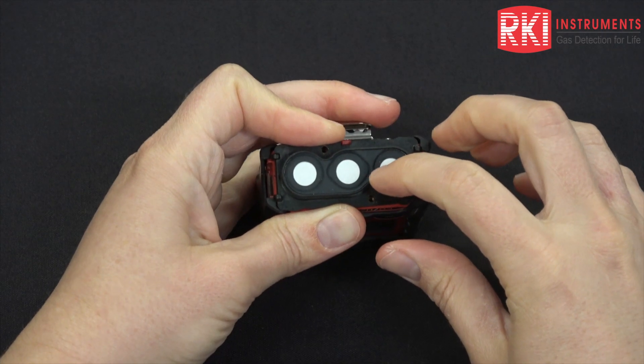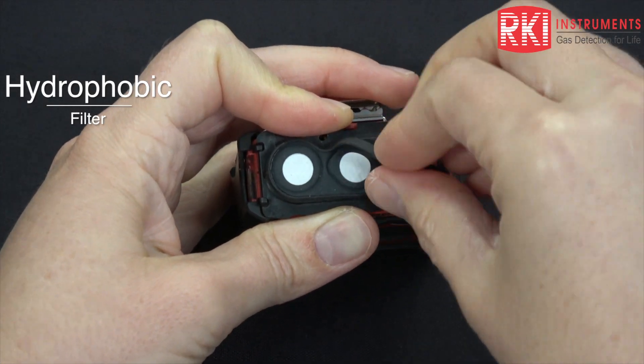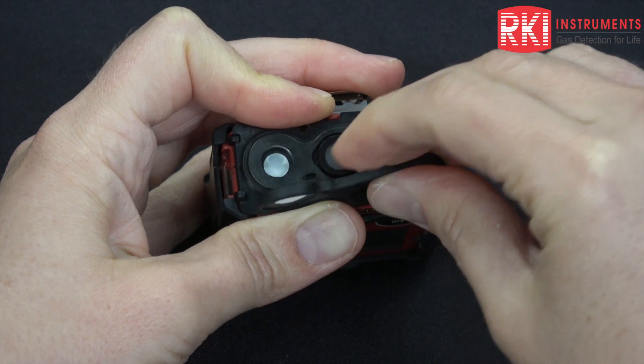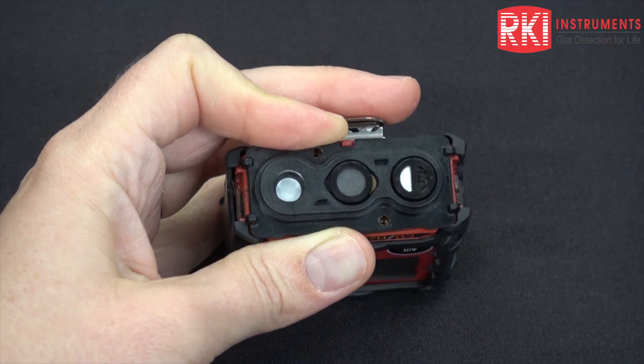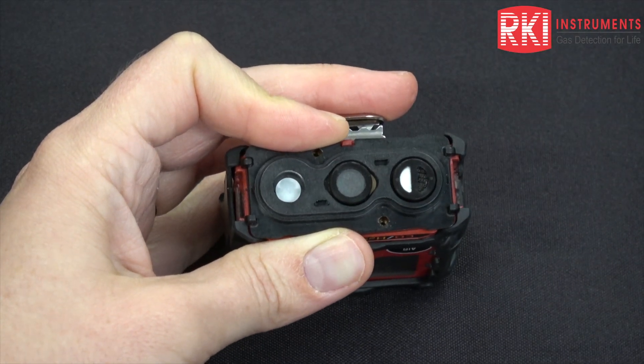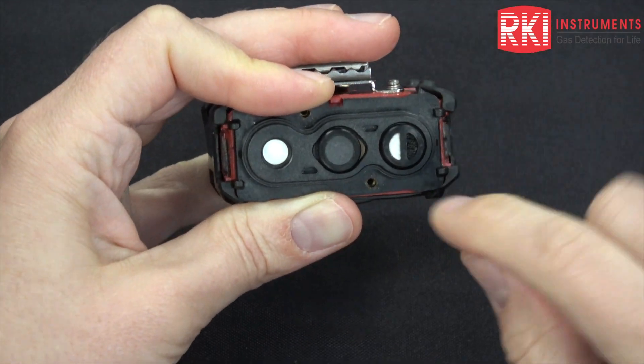This right here is a hydrophobic filter. If you need to replace that, peel it off. It's part of this gasket and then just put the new one on, but I'm going to show you these other filters first.